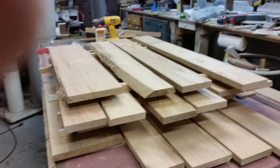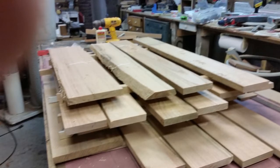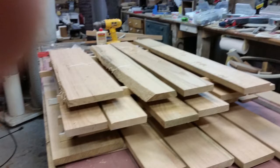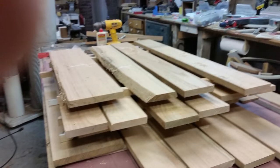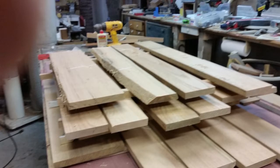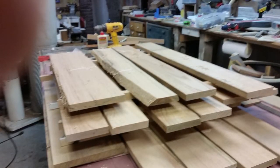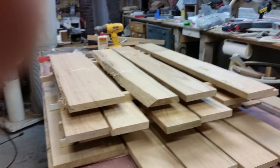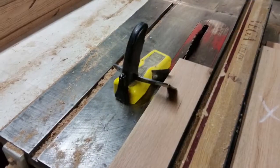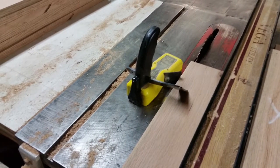I planed everything to a common thickness and then stickered it for a couple of days in the basement so it could stabilize. I don't think this is going to shrink any more than kiln-dried lumber, and being from their own property it has special meaning. Next task was to size it, so I ripped the pieces that I needed. Woodworking is a dangerous sport, so please work carefully.